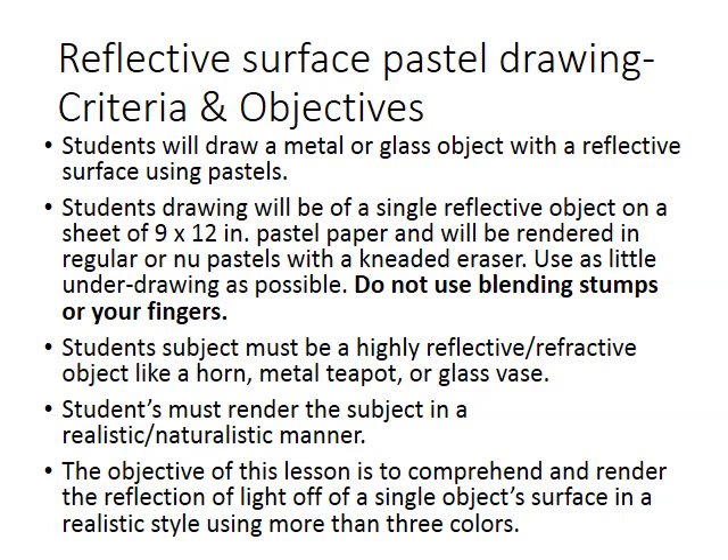The whole point here, of course, is to try and represent the super complex object using all of the colors visible in that object. And because it's reflective, it will reflect any color it sees back at you. So you're going to have a lot to contend with when it comes to mixing colors within that range of gray or black and white in that subject. So it's quite a challenge.